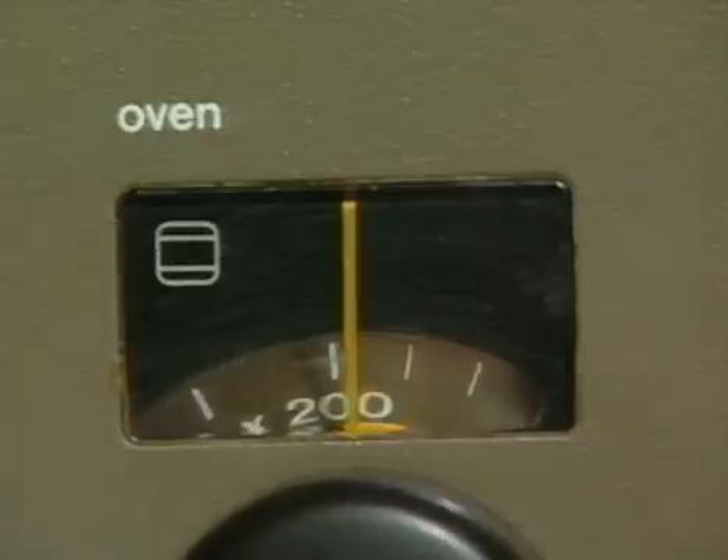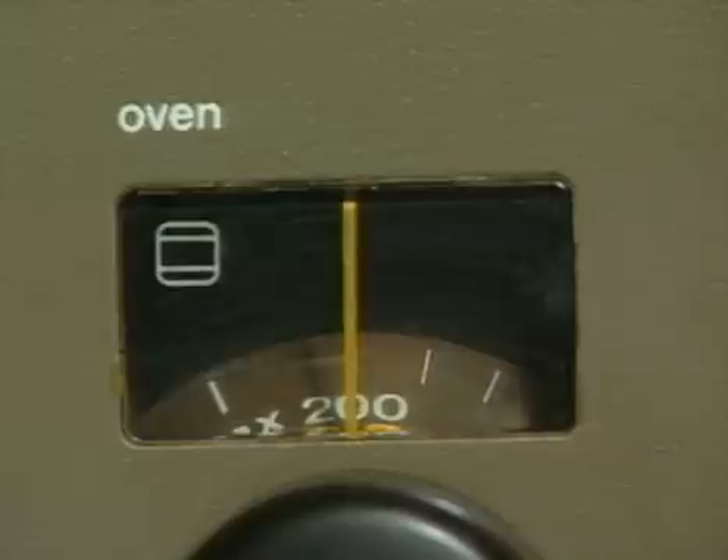Place the component in a cool oven and heat it at 200 degrees centigrade for 20 to 30 minutes.